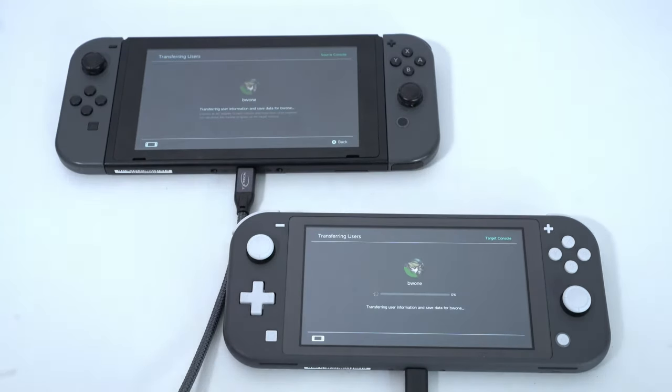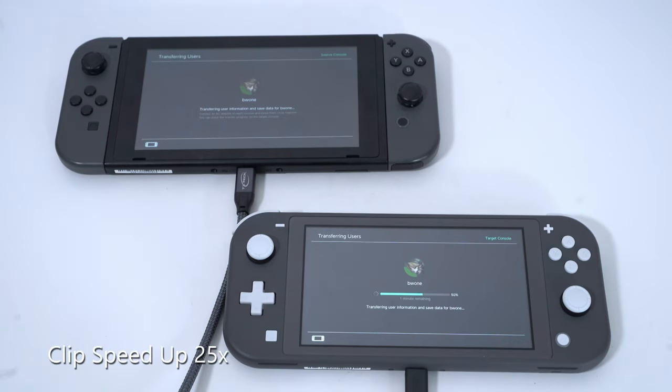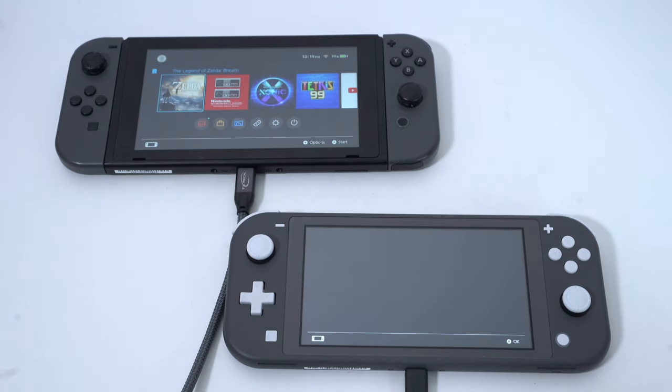The process doesn't take too long. I didn't have a whole lot of data on the console, so it only took maybe about five to eight minutes to transfer everything over to the new console. Pretty simple, pretty easy — you're done.